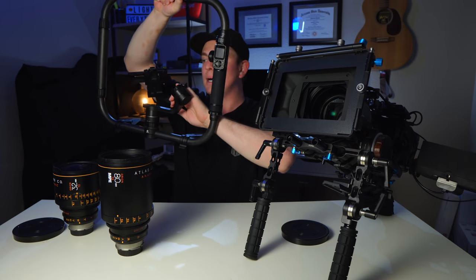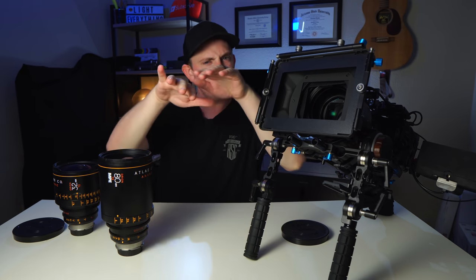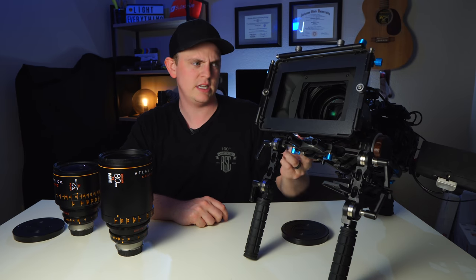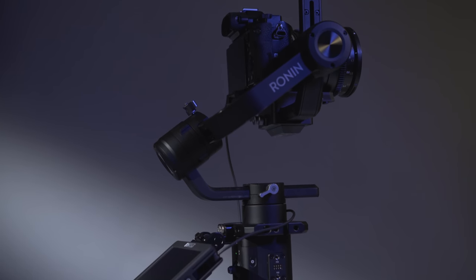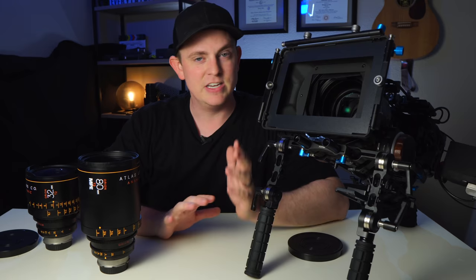I was hoping I could mount this camera and these lenses onto a gimbal like my Fayotek AK-4000, but they're way too heavy and too big. Once I got the lens on I could see immediately they were not going to balance. If you're using a Ronin-S, Zhiyun Crane, Fayotek, or any of those consumer gimbals, none of them will handle this camera with one of these massive lenses — you'll absolutely need to rent something like the Movi Pro.